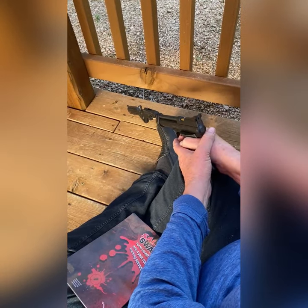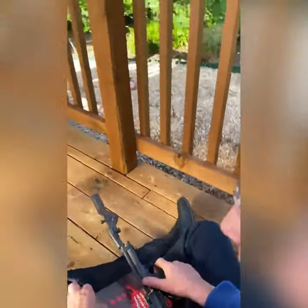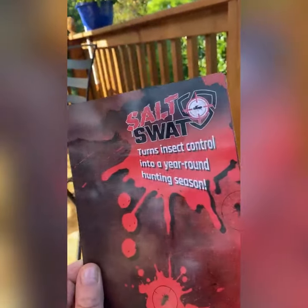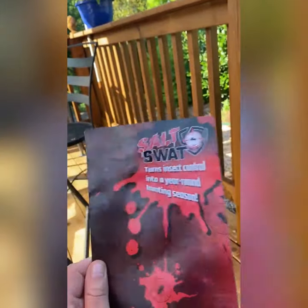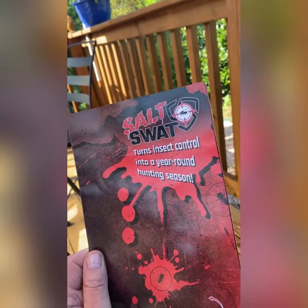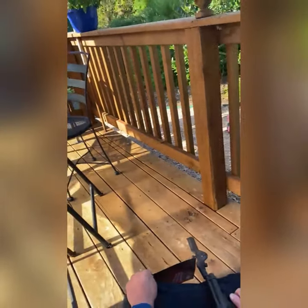Awesome! Anyway, go out and buy your Salt Swat air salt rifle. It's the best way to control insects — it's organic, it's deadly, it's the best way to do business. Absolutely.